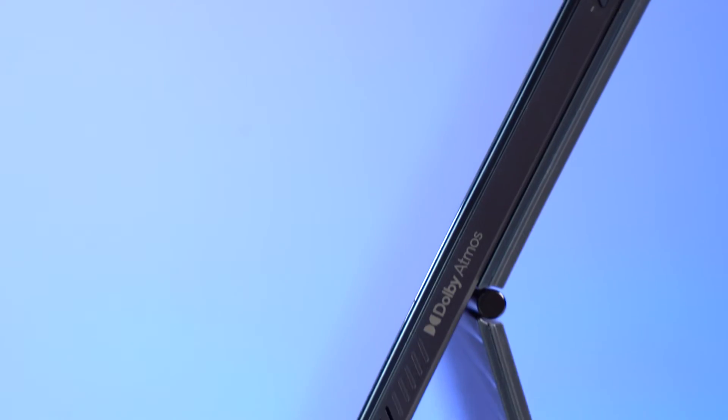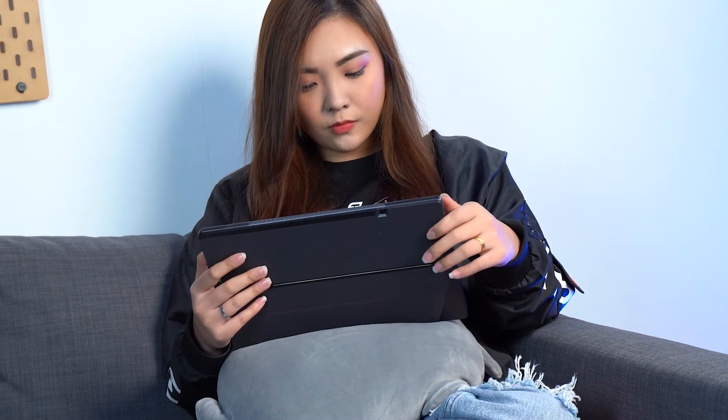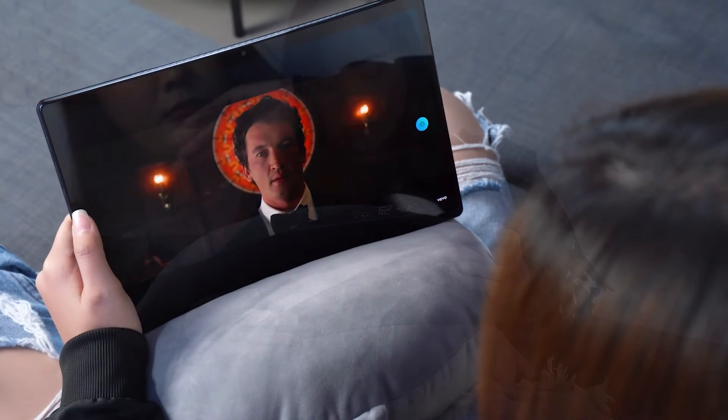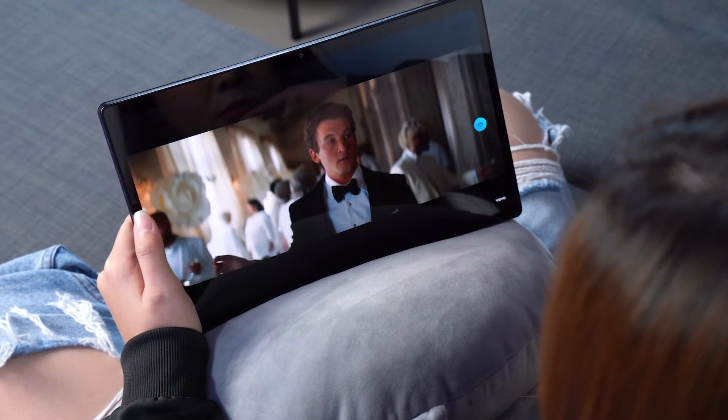Audio wise, it comes with 4 built-in speakers supported by Dolby Atmos, which allows up to 3.5x volume with better clarity and bass, allowing you to hear music, watch movies, or even re-watch past lectures with ease.